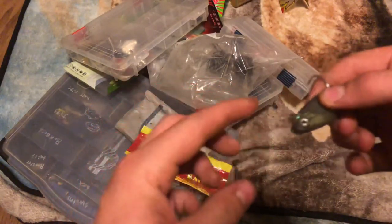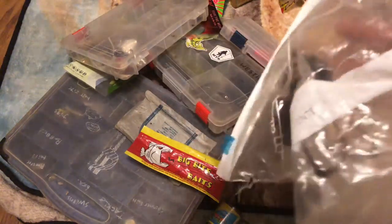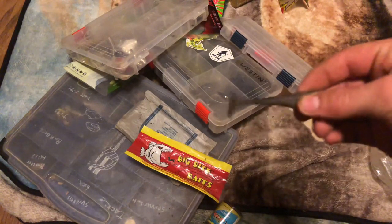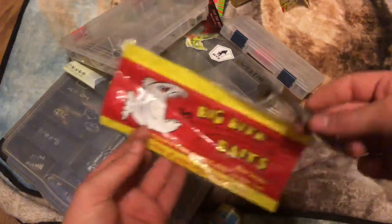Got a random little swim bait with a little bit of line still attached. Got the plugs from my raft for when I go fishing - possibly a video coming soon. The random little swim bait is probably from this bag right here by Big Bite Bait.